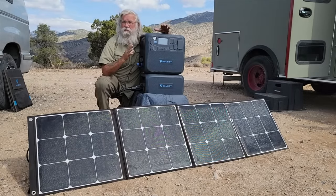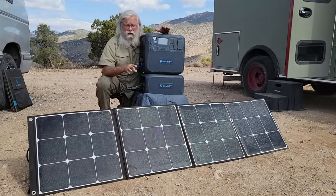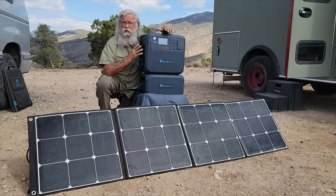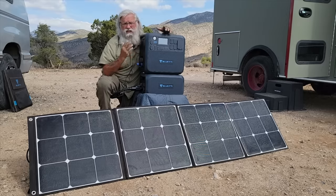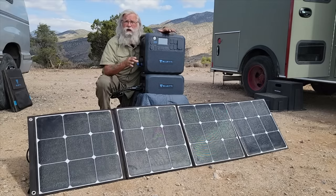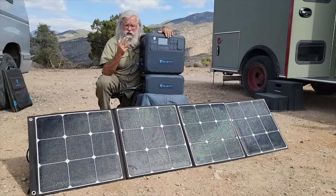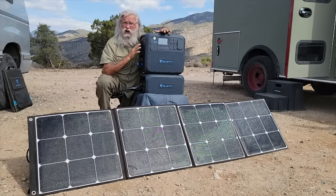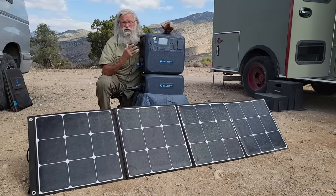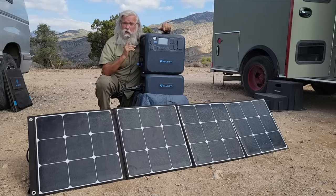The big problem with the old one was you could not charge it with a single panel. What we have here is a single 200-watt Blue Eddy panel, and it is charging at 161 watts — jumping around between 161 and 166. The shade goes across and it drops, and you can watch it on the display. This does solve the problem of only being able to charge with three panels, because all it takes is 10 volts, and all panels in sunlight will put out much more than 10 volts. So any single panel will now charge this, and that is a really, really good thing.